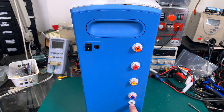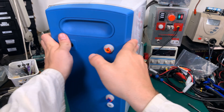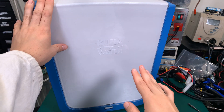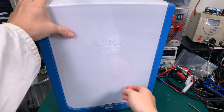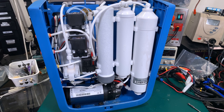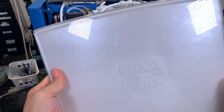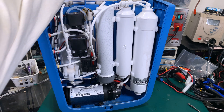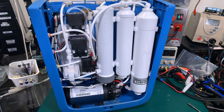And here is a connector for the UV germicidal lamp. These side panels can be removed for maintenance where you need to replace the filters, the membrane, or do any other maintenance. You can slide them off and you gain access to everything inside. I already undid them so we can have a peek.